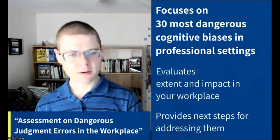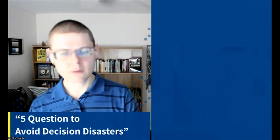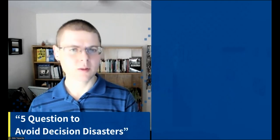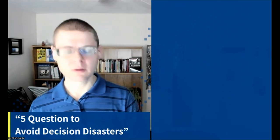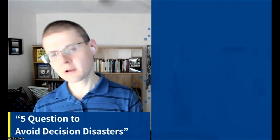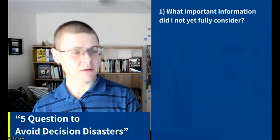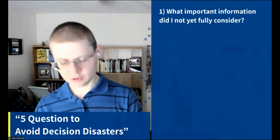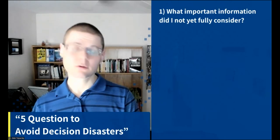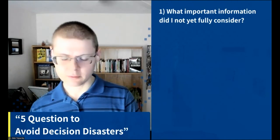Another tool: five questions to avoid decision disasters when making quick decisions around other people. Once you learn this technique, it only takes a couple of minutes. Use it for any decision you don't want to screw up — from writing an important email, to choosing your project team, to hiring and promotion decisions.